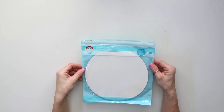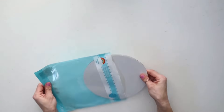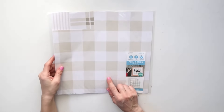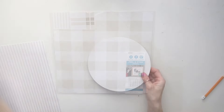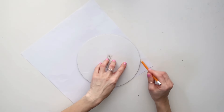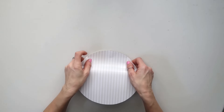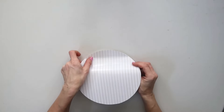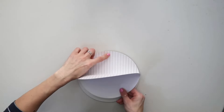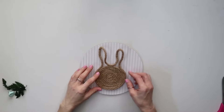Next I'm going to be using one of these round canvases from Michael's, and I'm going to be using one of these peel-and-stick vinyls from the Target Dollar Spot — I've had it for a few years. I'm going to trace it around and cut out the shape. Of course, if you don't have vinyl you can use any craft paper with Mod Podge and it's going to do the same thing.